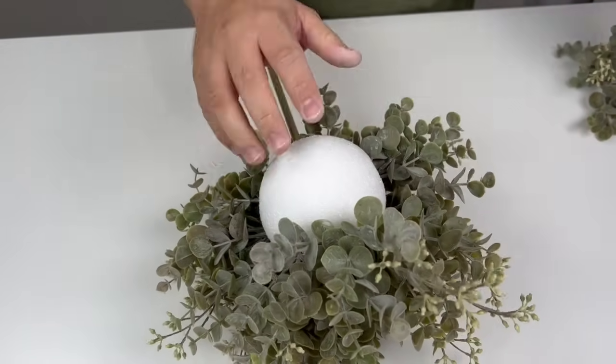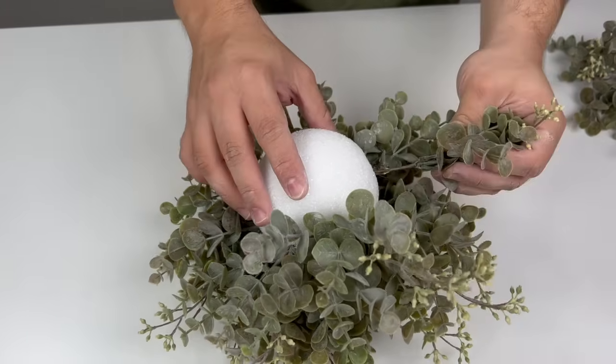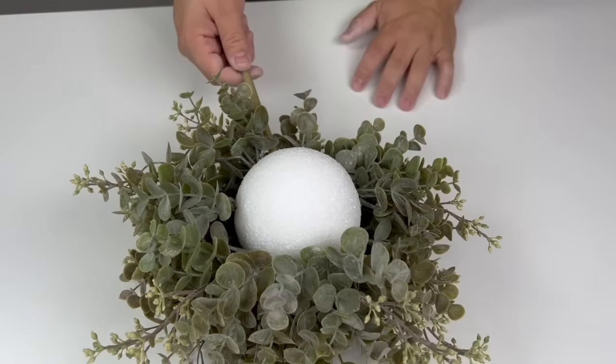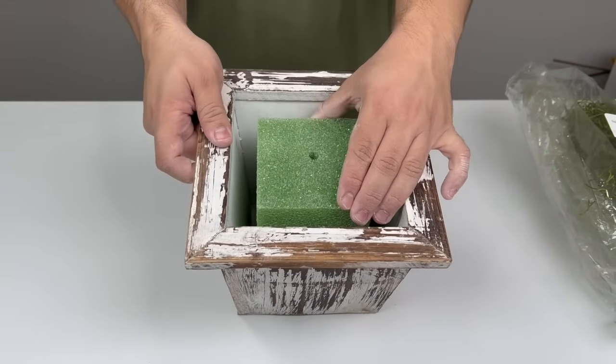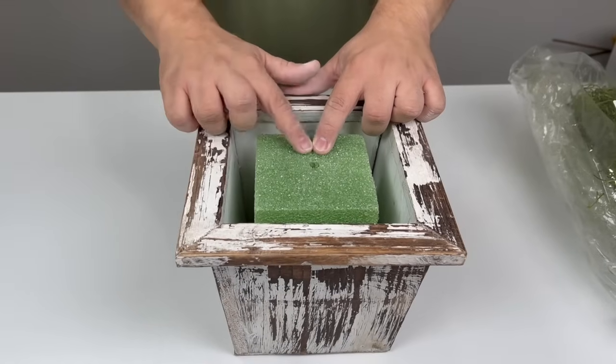We want to complete the whole ball, but if you're placing this somewhere where you're only seeing one side or three sides of it, by all means skip the back. We've used a total of six of these so far — let's come back in with a few more to finish it up. Once it's had ample time to solidify, it's not going anywhere.